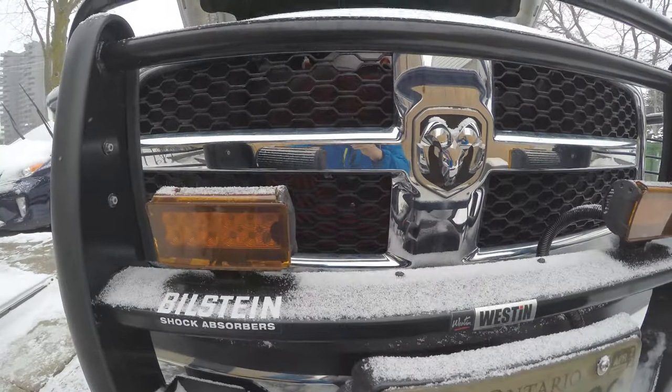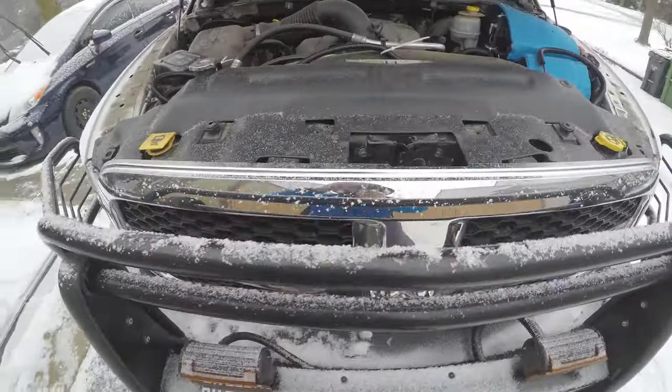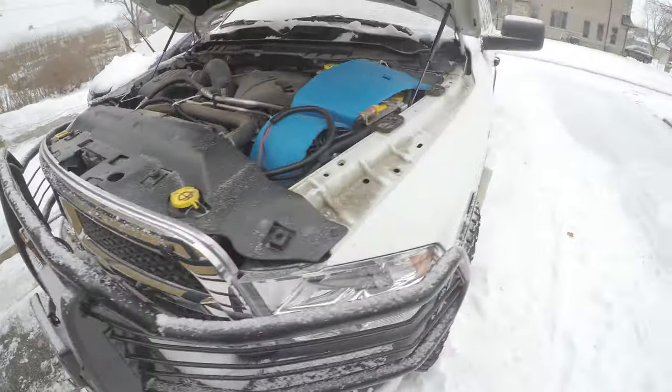The cooling fan I've mounted is a 10 inch regular 12 volt electric fan. I'll give a link for anyone interested.